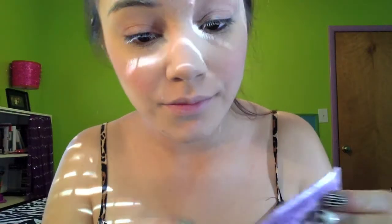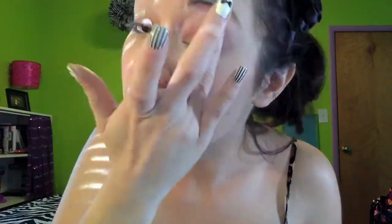Then it's time to apply some eye primer. I like to use Eyeshadow Potion by Urban Decay. I love this — love, love, love it. It lasts all day and pretty much just makes your colors brighter and more intense as well.